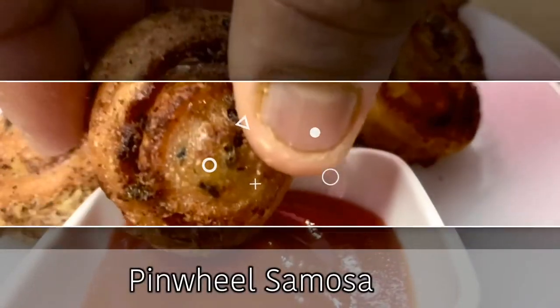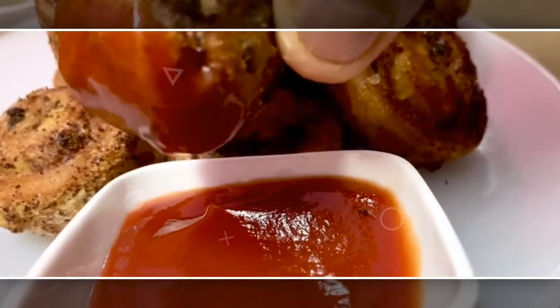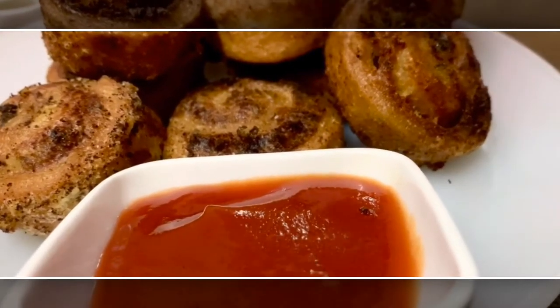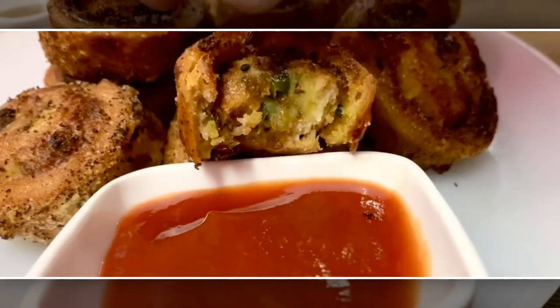Hello everyone, welcome back to our channel. Hope you all are well. Today I will show you a most wanted and mouth-watering Indian snack — it's pinwheel samosa. First I will show you how to make the stuffing.